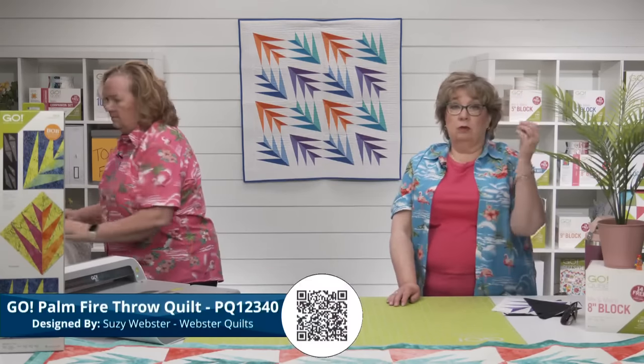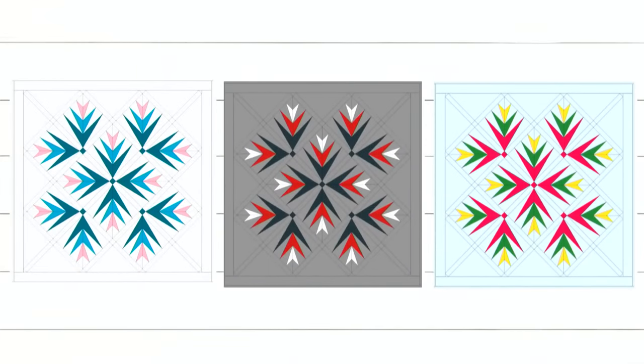I jumped on Go Quilt and played around with some color variations for the same pattern. The one in the center is my favorite by far — the blues and pinks kind of made me think of tulips, and the one on the far right is crisp and pretty. But the one in the center with the red and black is my top pick.